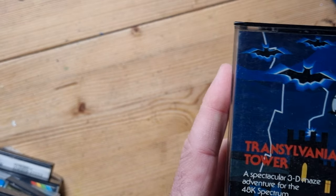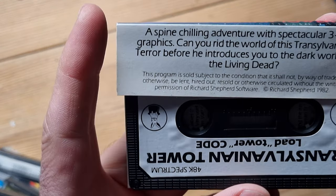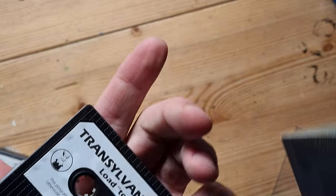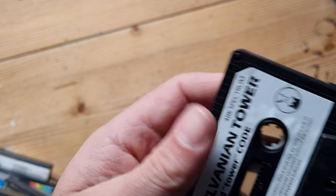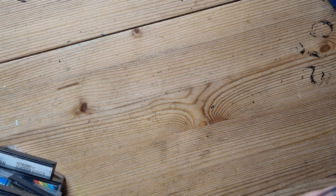Next is Transylvanian Tower - a good game. It wasn't graphically stunning, although the description says it was 'a spine-chilling adventure with spectacular 3D graphics.' There's the tape. You had to go up five levels and walk around these rooms - it was a text adventure from what I remember, and you had to kill a vampire. I never killed the vampire, but we had a lot of fun as a family with that one. A classic.